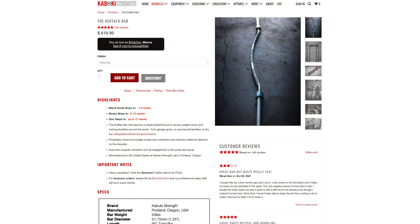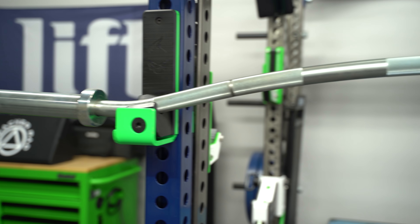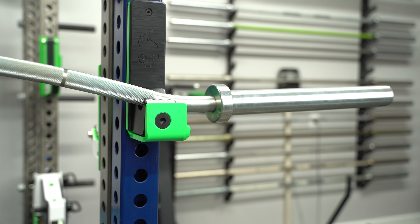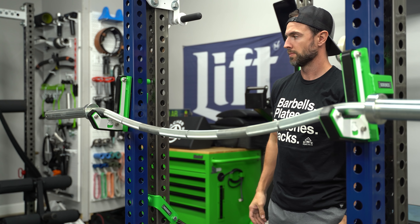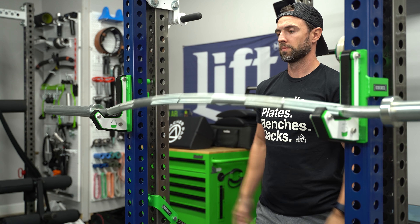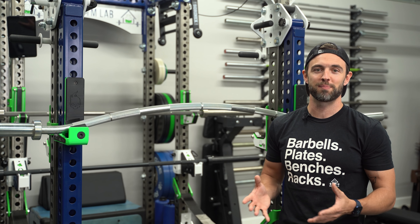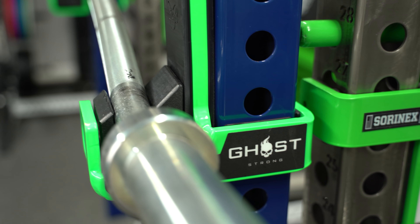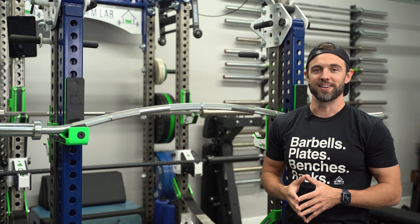The Kabuki Strength Buffalo Bar is without question the gold standard, but it is quite expensive. What you see here is the Vulcan Buffalo Bar — I've had it for several years and it's been a great addition to my gym. One thing to consider is that if you have traditional J Cups, the Buffalo Bar is going to want to spin or roll, which will ultimately chew through your UHMW. I eventually got the Go Strong J Cups 2.0 with the Duffalo Box, which is absolutely a game changer.